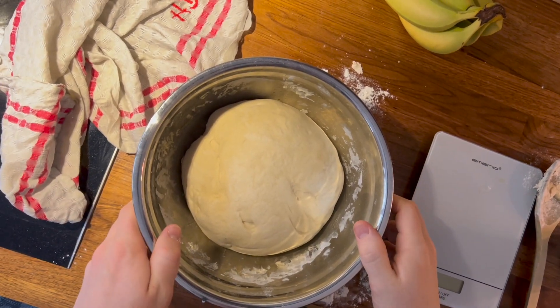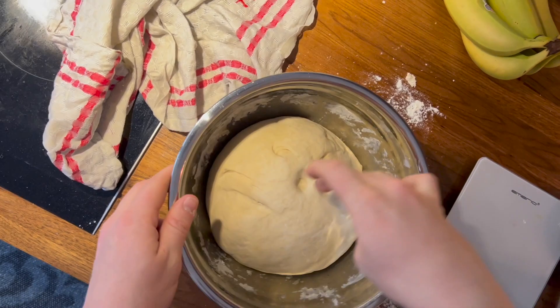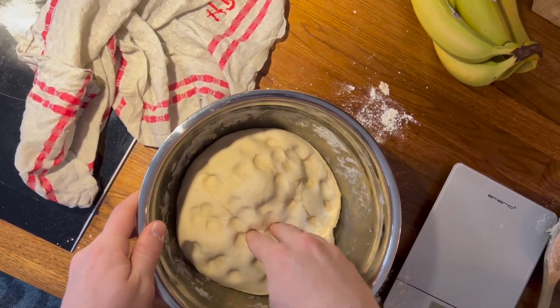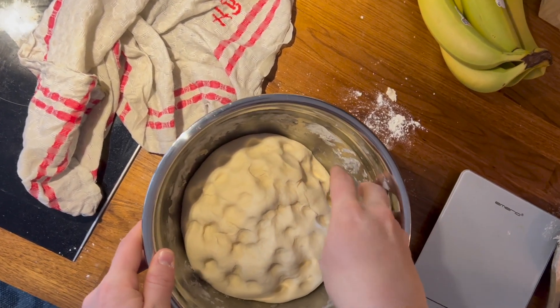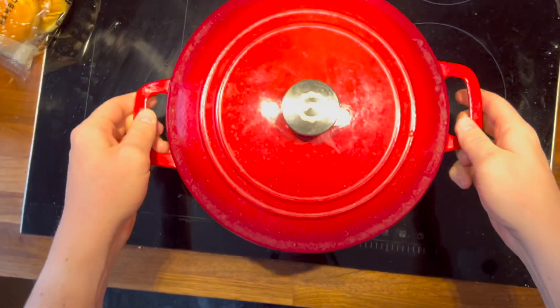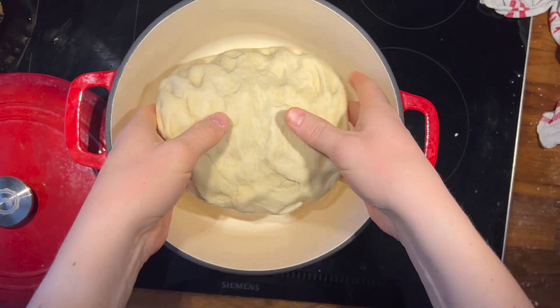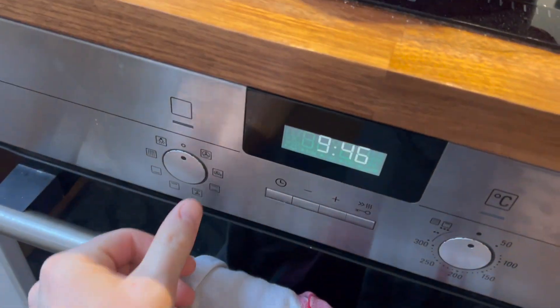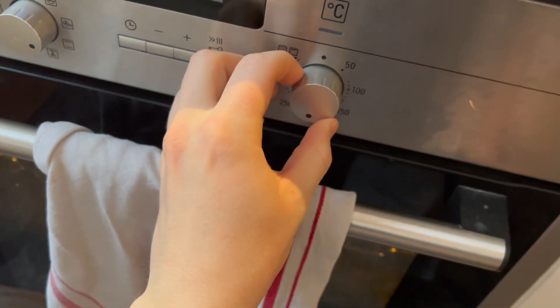The bread is almost ready to go into the oven, but first we want to punch it down to remove any air bubbles and then shape it into a round loaf. I then place the dough in the cast iron skillet and let it rise for another 20 minutes. I simultaneously used my other two hands to preheat the oven to 220 degrees Celsius.